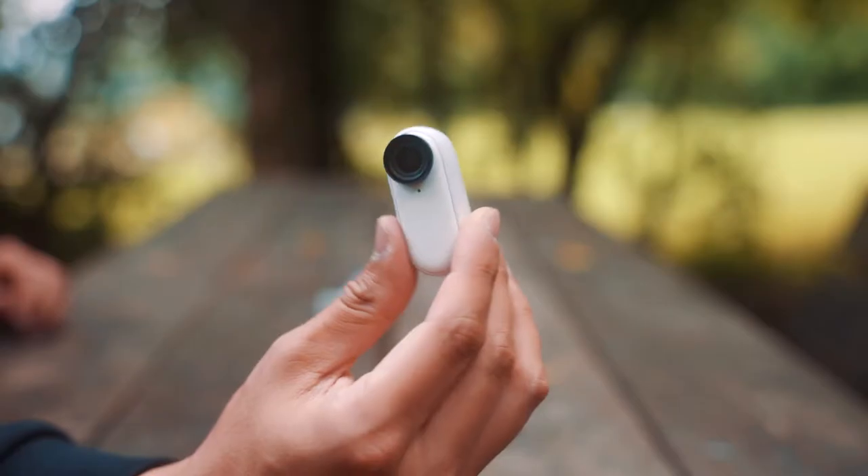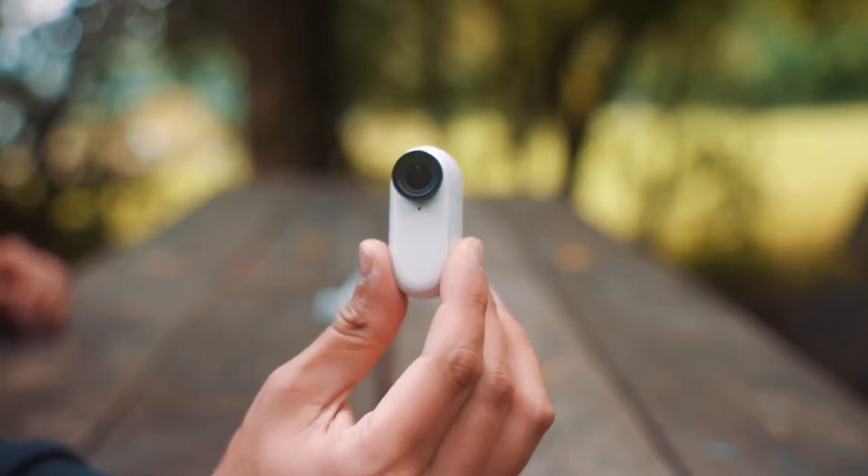Luckily, a couple of weeks later Insta360 released a new version, the Insta360 GO 2. I knew that I had to get one because I use it a lot for capturing behind the scenes for my filmmaking tutorials here on YouTube.